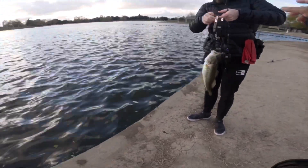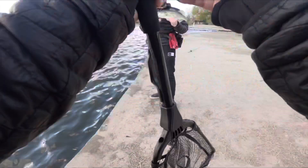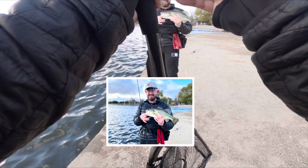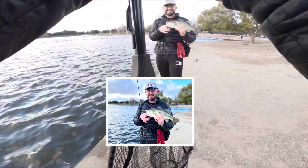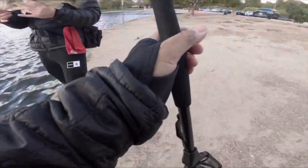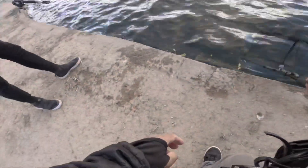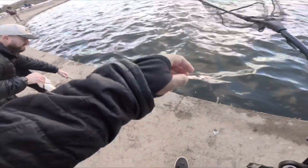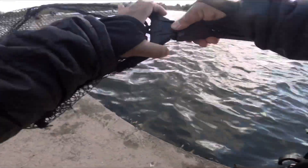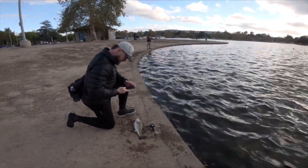You want a picture? Yeah. 2-3 pounds. Look at that right there with the rod. Let's do one more. Nice one. The net came in clutch.